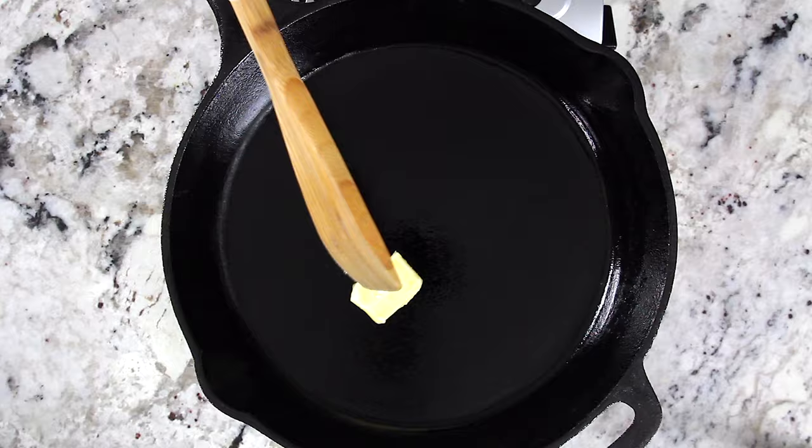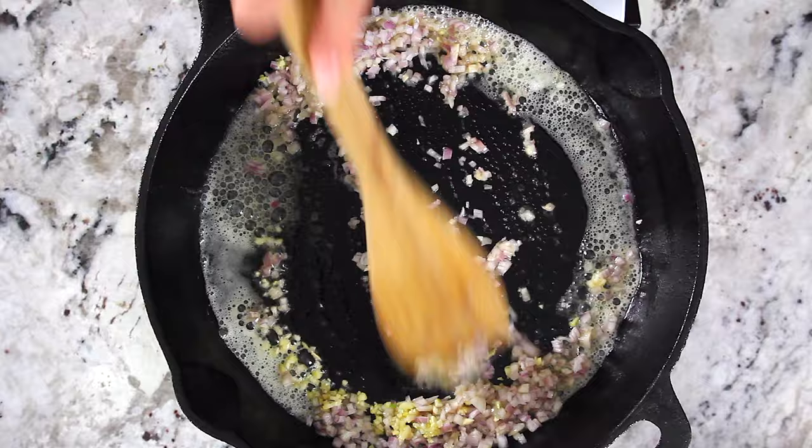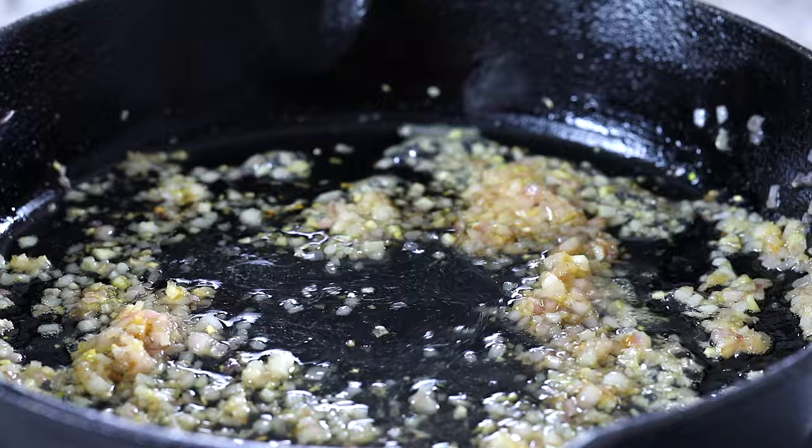In a large skillet, melt two tablespoons of unsalted butter over medium heat, then add one finely chopped shallot along with two minced garlic cloves. Saute the chopped shallots until they become translucent, about a few minutes. Then pick the heat up to medium-high and pour in a quarter cup of white wine and let it cook out for a few minutes.